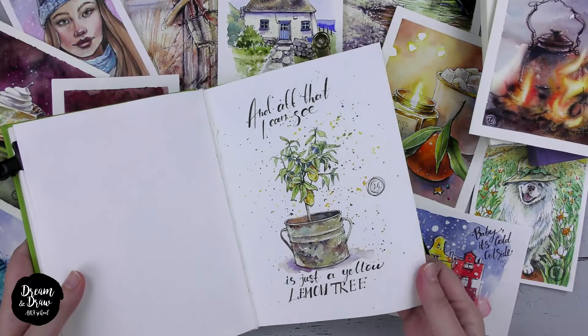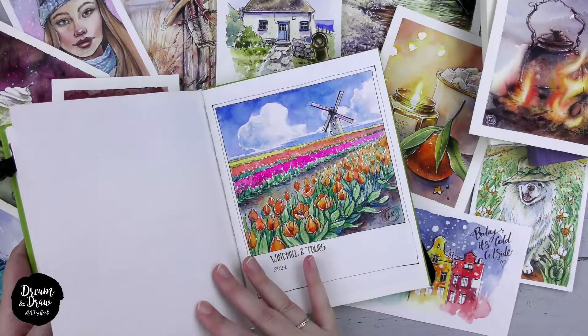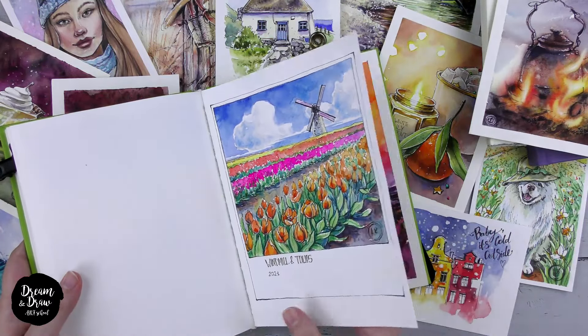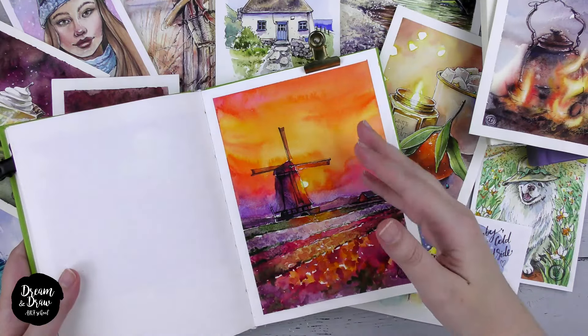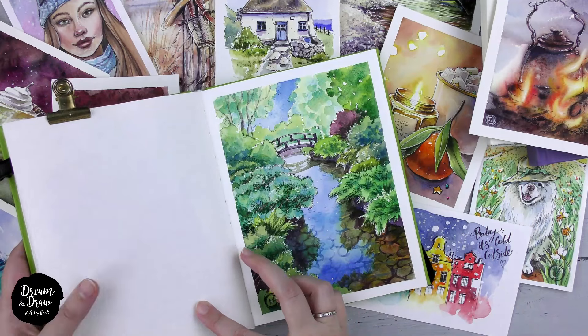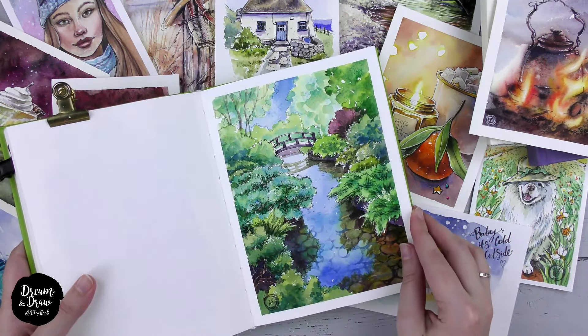Sketching, however, differs from various abstract techniques. With sketching, we focus on building essential foundational skills in drawing such as composition, construction, color mixing, color selection, conveying ideas and emotions, and simplifying complex objects.